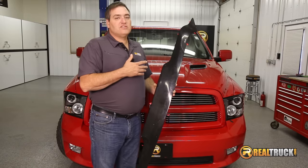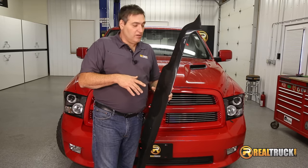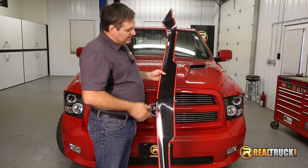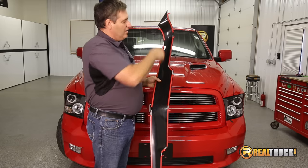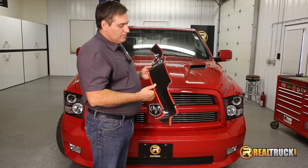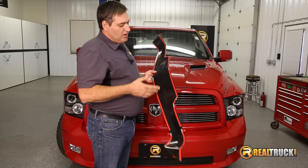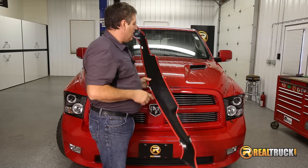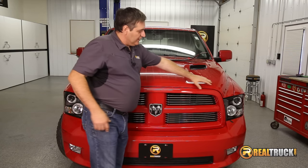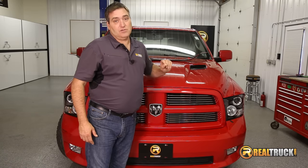We've got our vent visors on our truck. The next part of our installation for our kit will be our bug shield. As you can see, it attaches with the 3M double-sided tape. I've gone ahead and started all the corners so we can get ready to put it on the truck. The way you want to do this is work it from the inside to the outsides pressing it down — that's going to help it adhere to the truck really well. But before we do that, we're going to grab our alcohol prep pad and clean this whole area off on the front of the truck where that's going to go, so that stuff sticks really well.